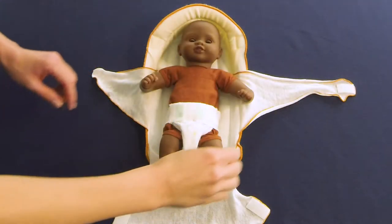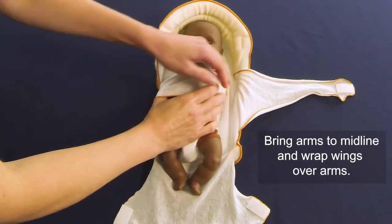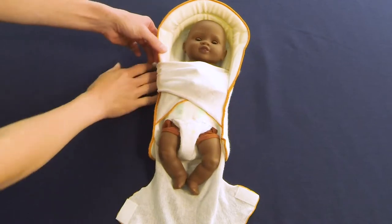Place the baby in the Rulite with the head touching the head roll. Bring the arms flexed to midline and pull the short wing over the infant, ensuring the shoulders are rounded forward. Wrap the longer wing over the shorter wing and attach with Velcro to the back of the positioner.